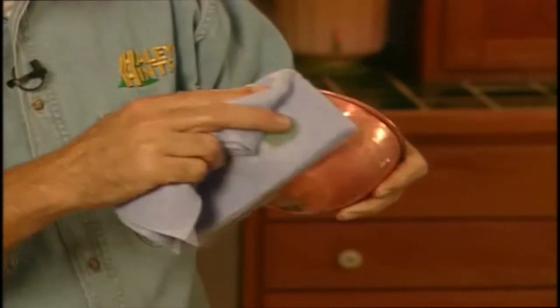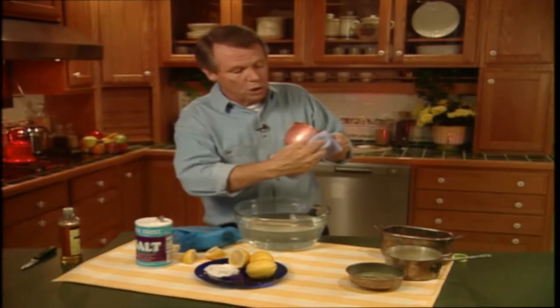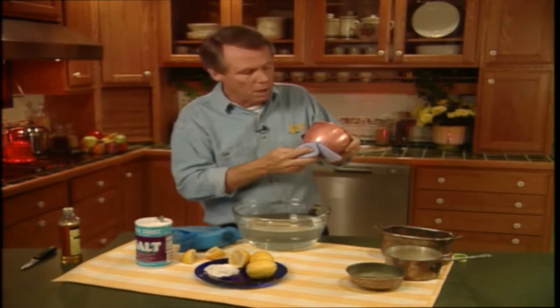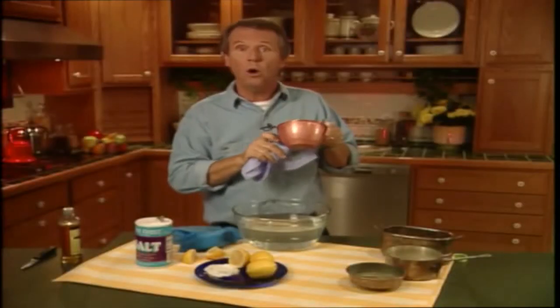It also prevents the copper from tarnishing as quickly, so you won't have to clean it as often. Now if you don't have any lemon oil, you can use car wax instead — it also works well. So there you have it: a copper piece that looks like new with little or no effort, and the satisfaction of knowing you did it with something you already have in your home. Isn't that just dandy?